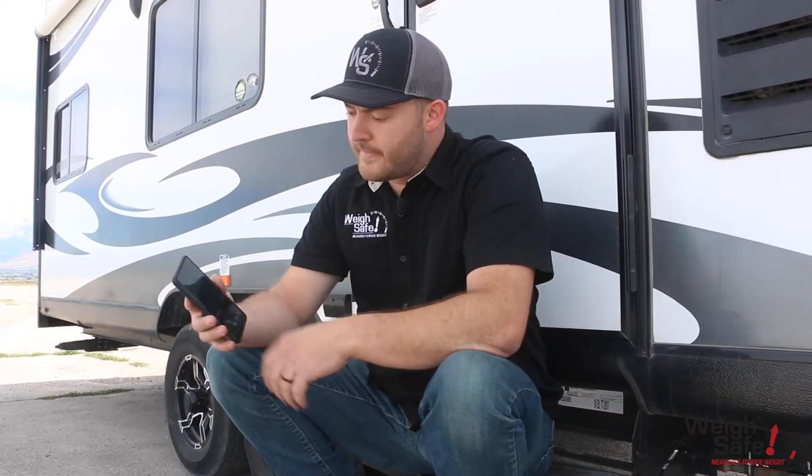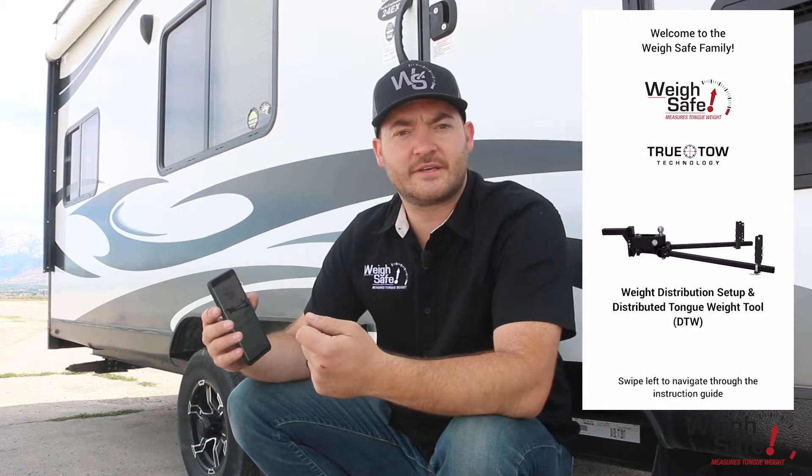Another feature of our weight distribution hitch is it comes with its own app, and this app is critical to truly setting up a weight distribution system. The first time you open up your app it's going to pull up this instruction guide, and this is basically what's on the instruction manual in the packaging.